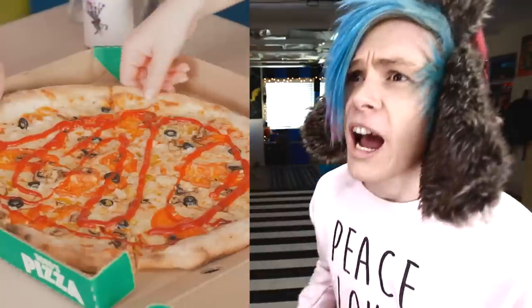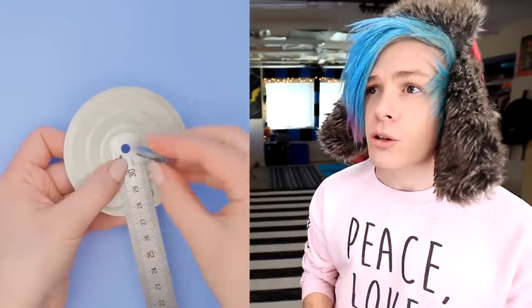Oh yum yum! I left myself some tasty pizza. The pizza place forgot to cut it — how annoying! I have a solution for you. You could just try using a knife, but that just doesn't work. So instead, just grab yourself a nice tuna lid, throw a hole right in the center, and attach it to a ruler using a bolt. Now you have yourself a completely functional pizza cutter. But does it actually work? Let's find out!